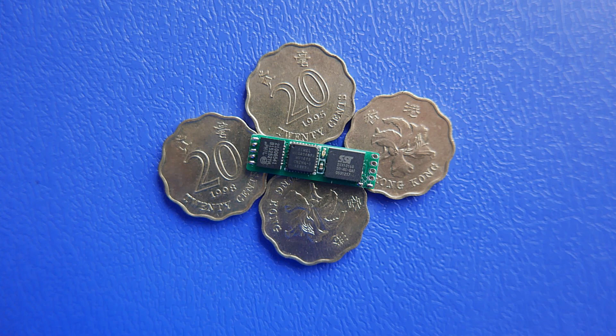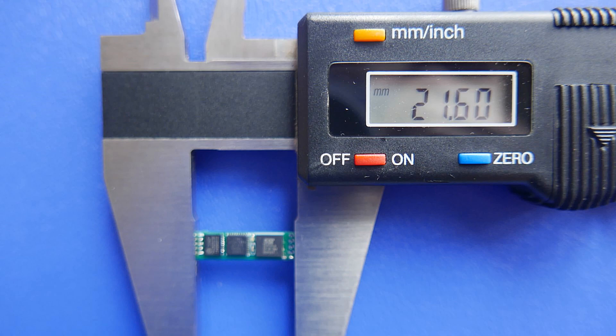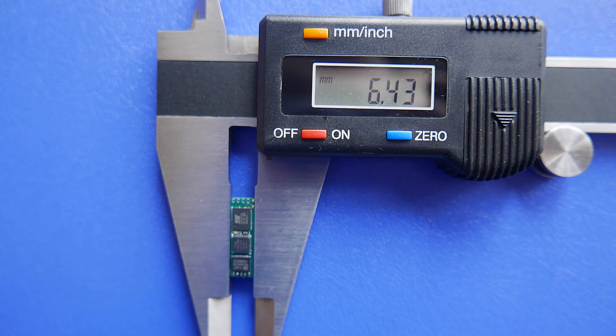Hello everyone. Today I will introduce a high quality magnetic card collector. Its model number is MSR Nano — some may call it MSR 010. First, I'll show you its length, width, and thickness.